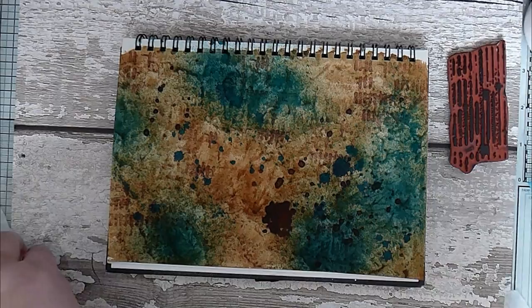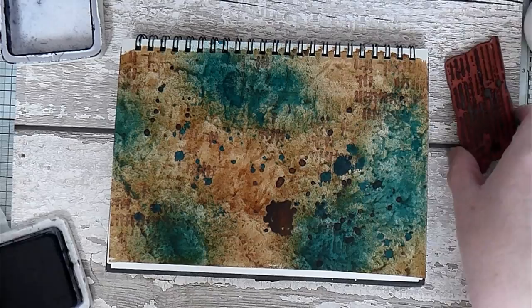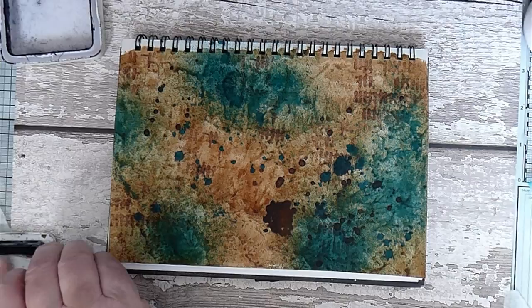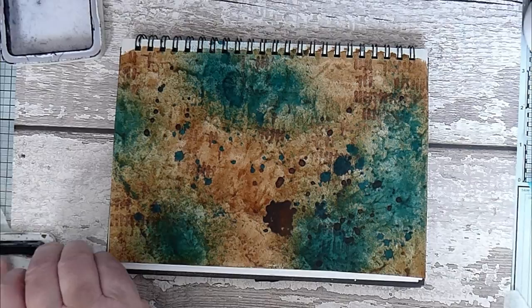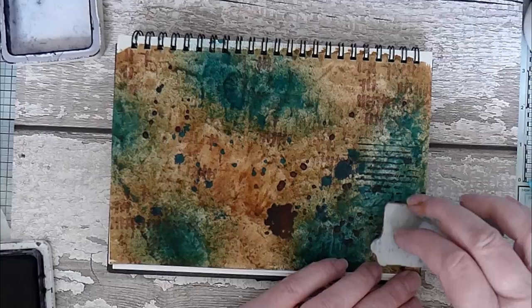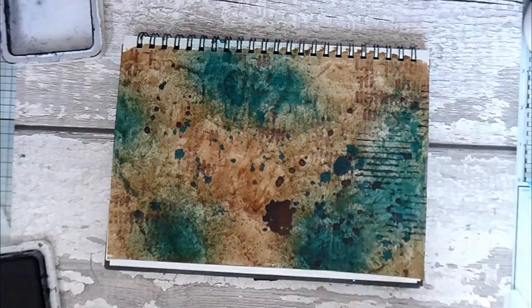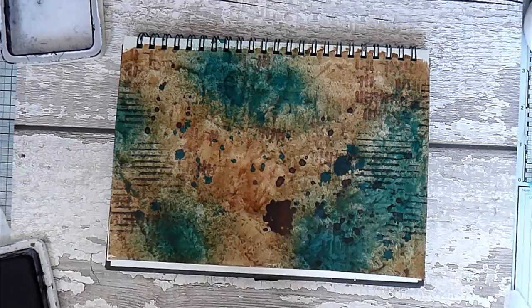That's good so far — put the sepia away. We'll get the black out, which you can tell is very well used. I don't buy new ink pads; I just re-ink them. I've had this one for donkey's years and just keep re-inking it. I like this one because it's lines, and I really like lines — I'm quite a linear person. I'll come in from the side — it's sort of almost adding a frame to it but it isn't; it's just adding more interest.